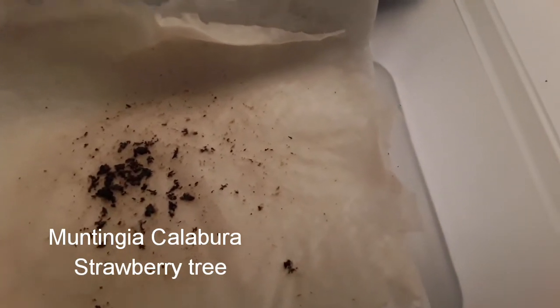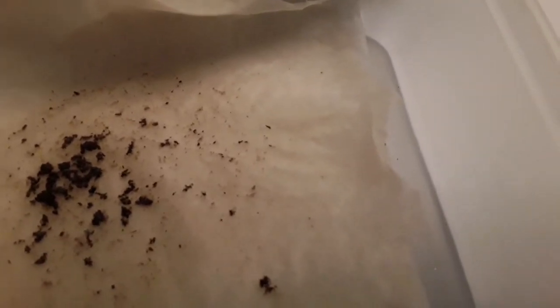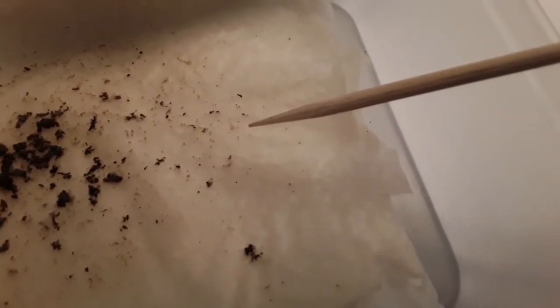The seeds are almost microscopic. The black bits are remains of the dried fruit - the seeds are those tiny pale specks you can just barely see. As you can see from this wooden cocktail stick, they are absolutely tiny.